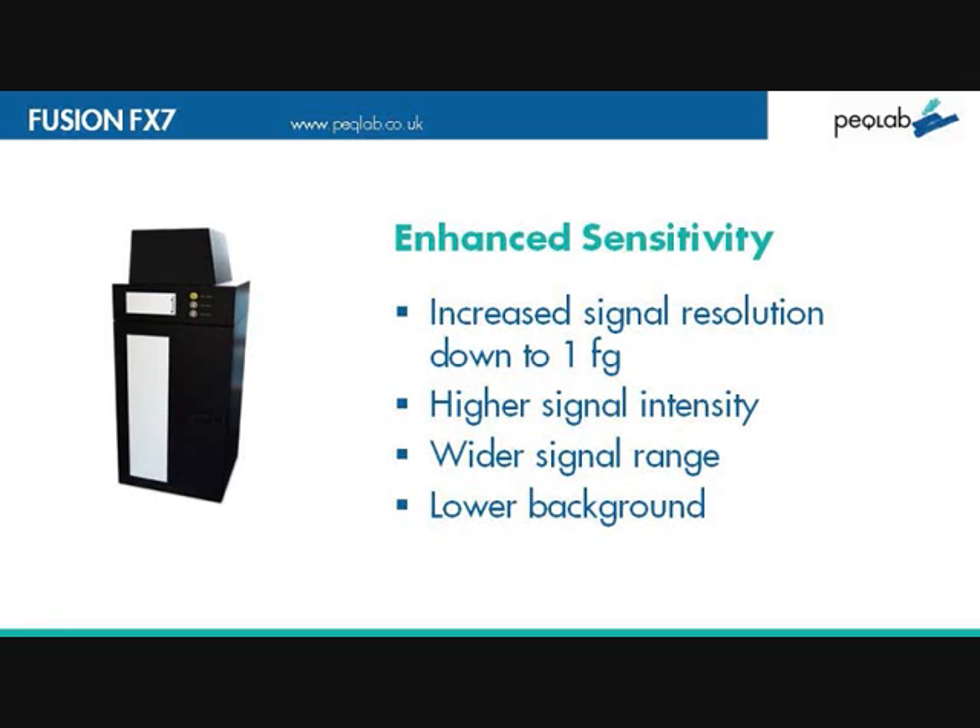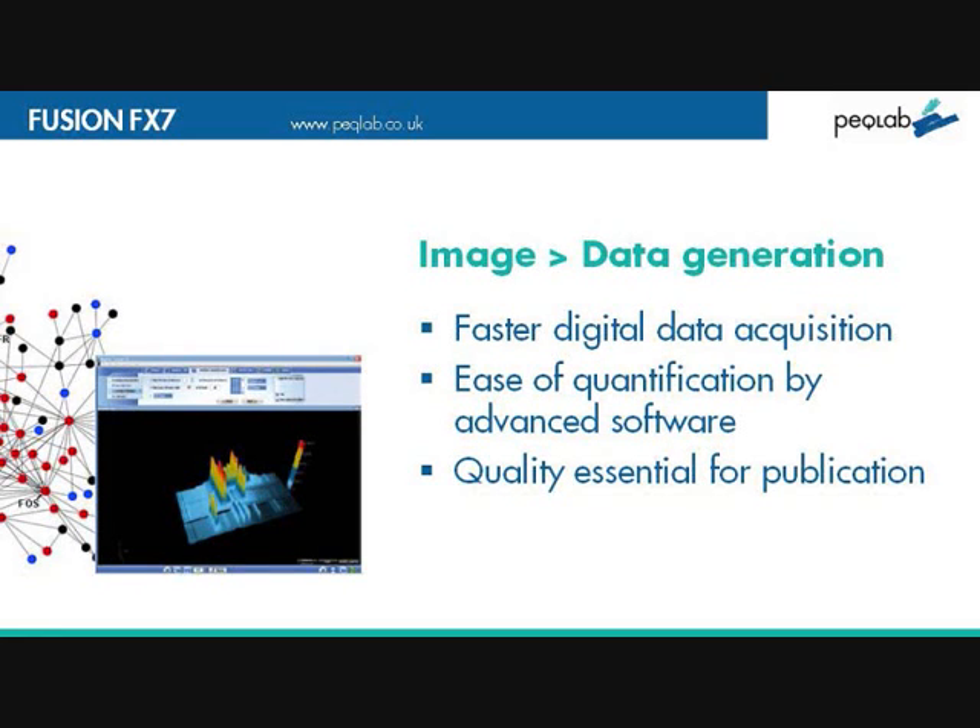Enhanced sensitivity with signal resolution down to one pentagram. You get both higher signal intensity and wider signal range, but this is all matched with a lower background. The images lead directly into data generation, and if you're going to publish, data quantification is essential.